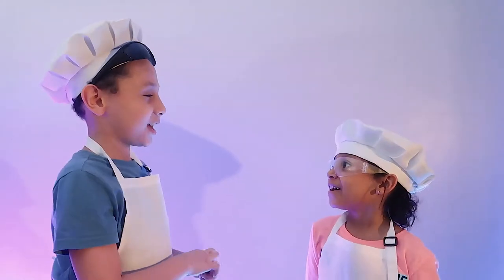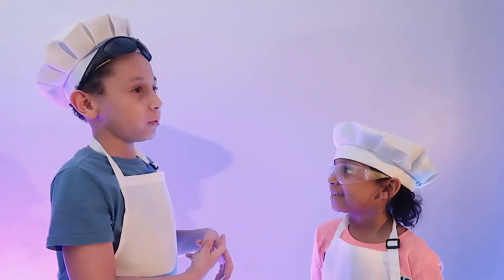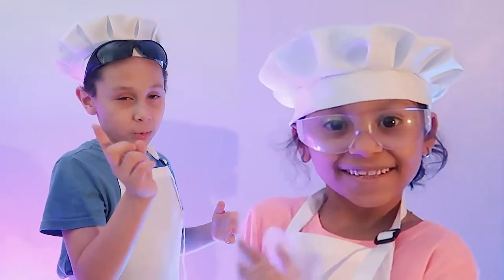Hey Thomas! What is it, Emma? How do we make Lemon Volcanoes? Oh, that's easy. We're going to show you how we do it.